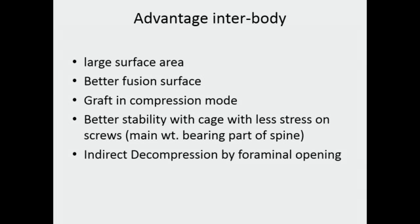Interbody fusion has a lot of advantages. It provides a large surface area in the interbody area where you can put your graft and get a good surface for fusion. The fusion bed is also better — you get good cancellous bone, you can decorticate it, remove the cartilage and end plate, and get good bleeding bone where the graft can fuse nicely. Another key advantage is that the graft is in compression mode rather than being an overlay graft lying posterolaterally, so the graft healing potential is much better.